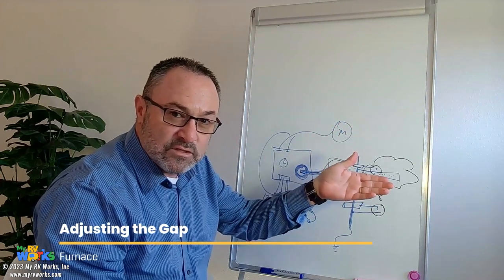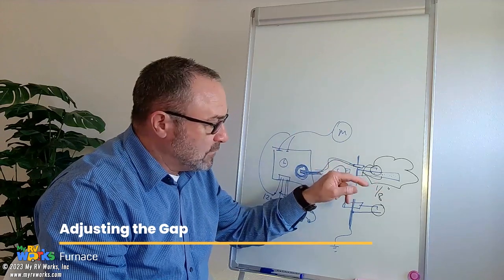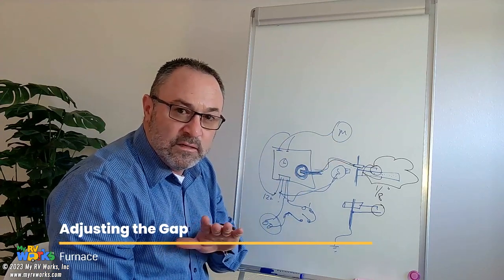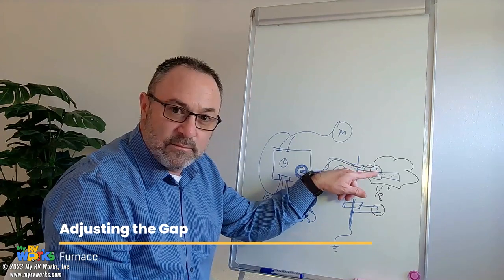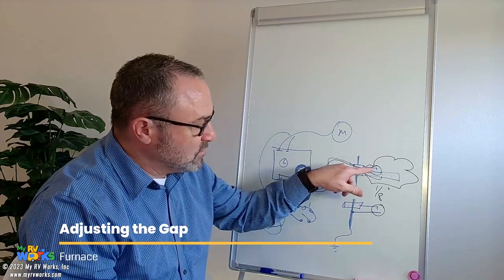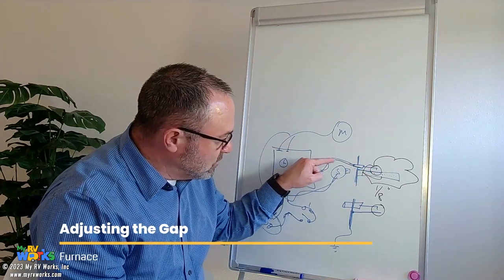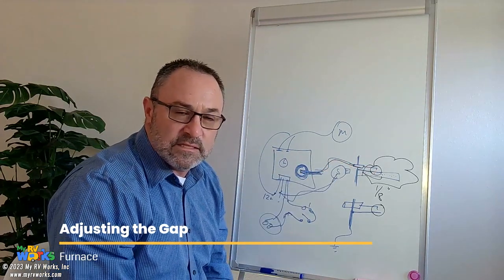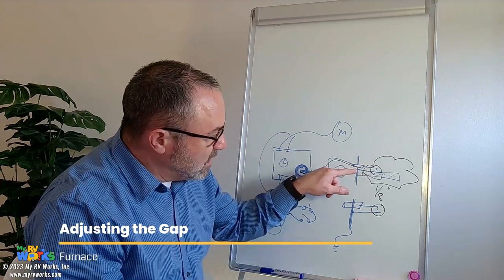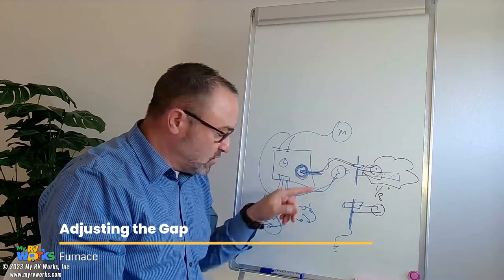If the gap was too big, it can't jump that gap and it's not going to work. That was the situation yesterday when I was working on a refrigerator — the gap was too large. I could get it to start, but then it wouldn't stay ignited. I also did a video not too long ago on an on-demand water heater where the electrode was actually touching the burner, so it was grounding out and there was no gap to jump. So as long as the board sees a micro milliamp current going through this wire, that's how the board knows there's a flame and knows to keep the solenoid open.